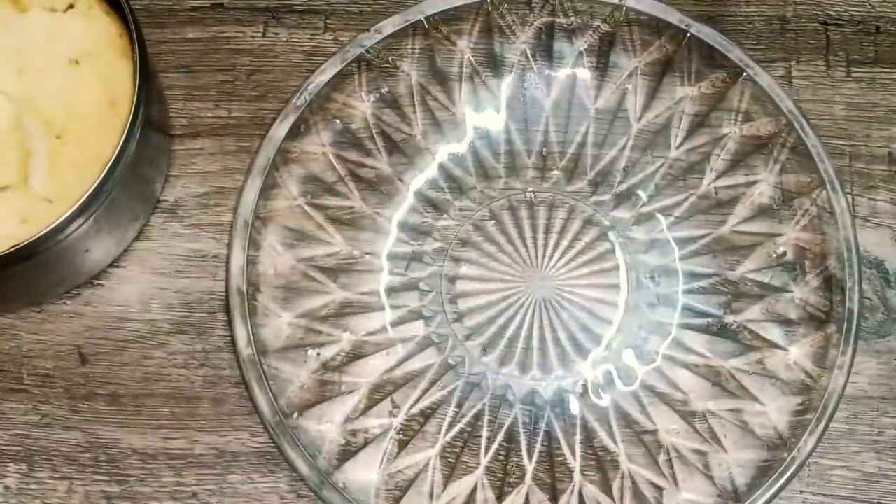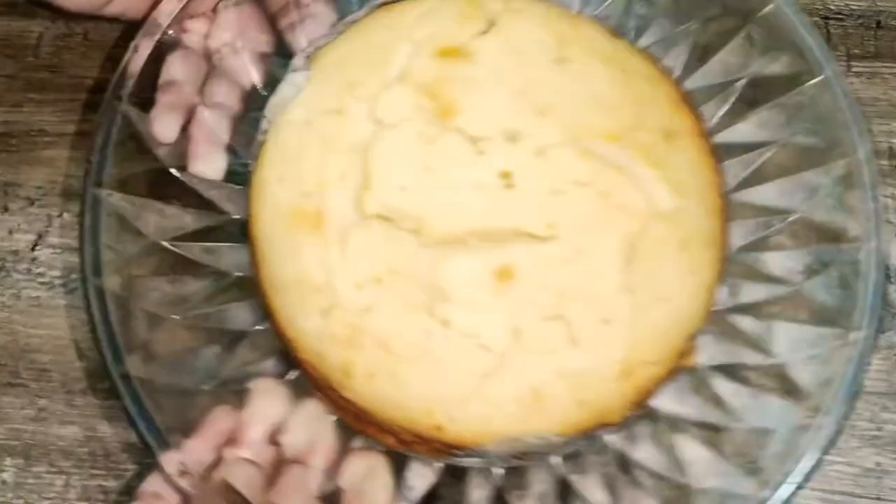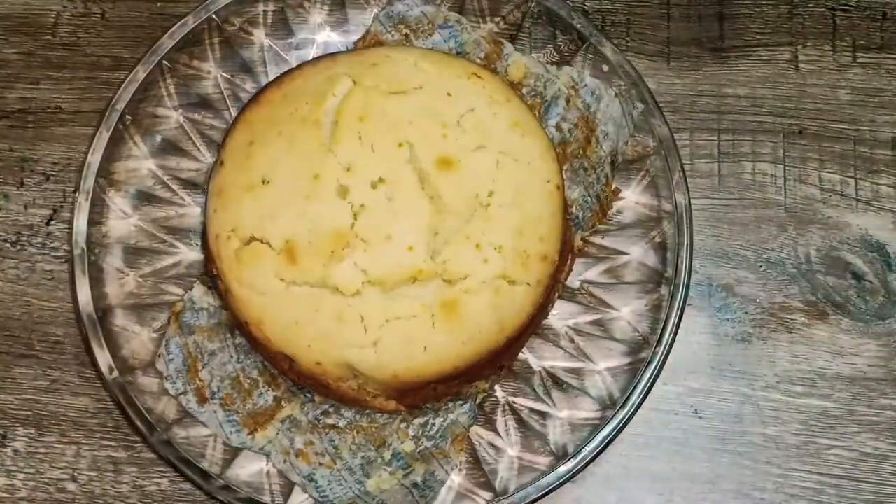Then we do the demolding. The cake is cooked. The cake is super soft and super spongy. The cake is made!